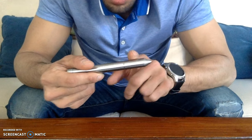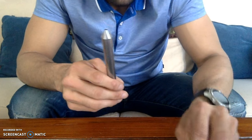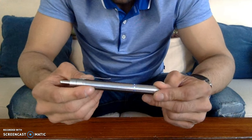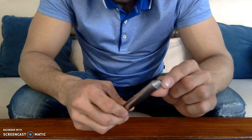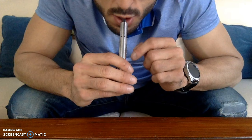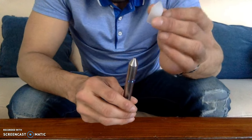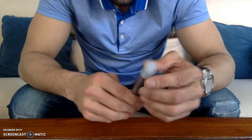It shuts off on its own if it's not in use, which is nice. One of the complaints about this vaporizer is that it gets too hot, and since the chamber where it heats up is really close to your lips, they include a silicone tip, which is very useful.